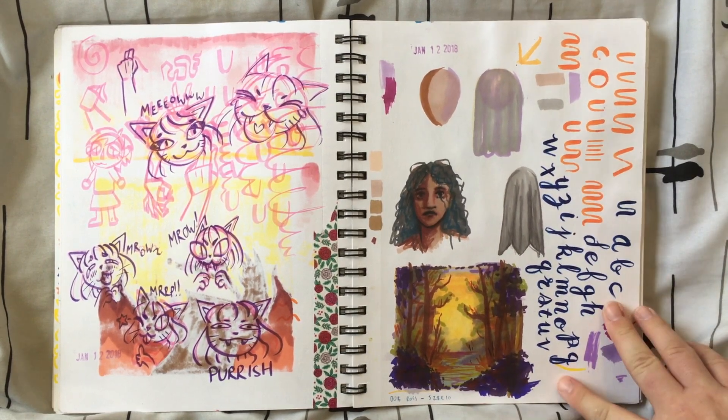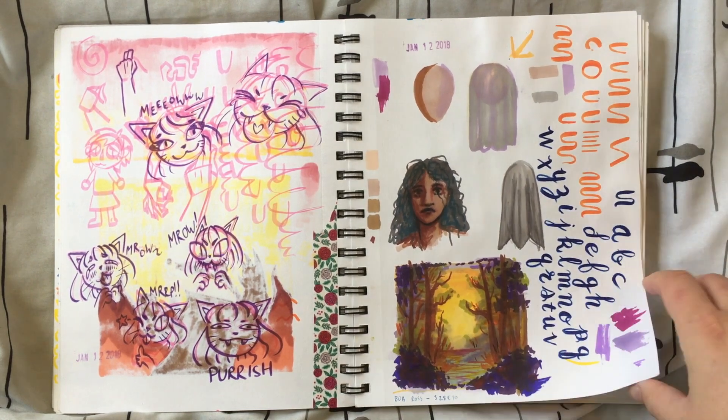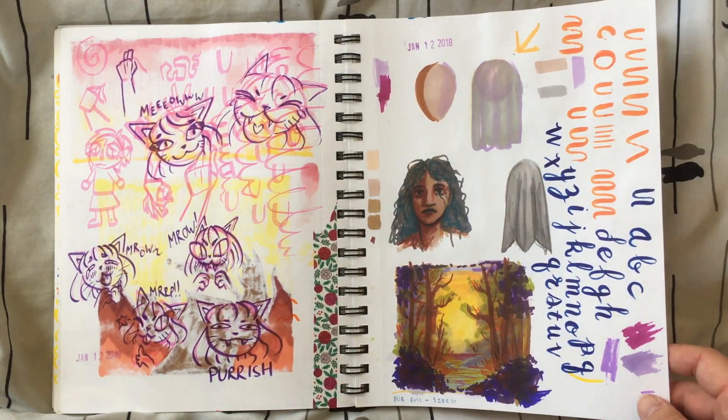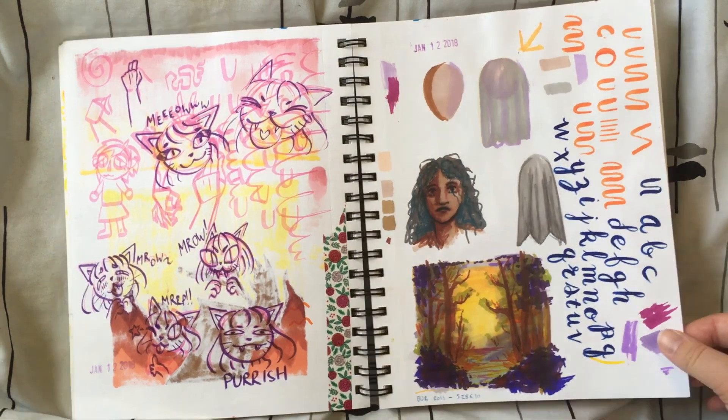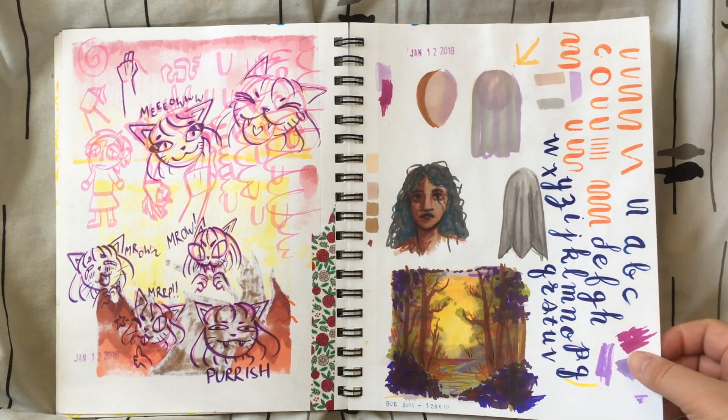This I was actually trying to follow along with a Bob Ross tutorial. I was using markers since I don't have oil paints, and it ended up looking very different from his, obviously — because one, I'm not Bob Ross, and two, markers and oil paints are two very different mediums — but I still think it came out pretty good.